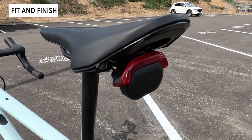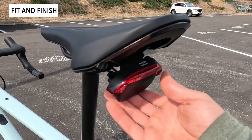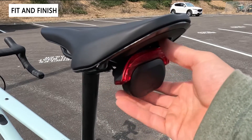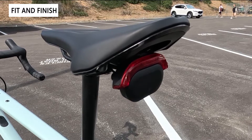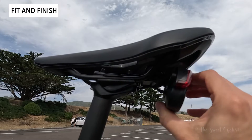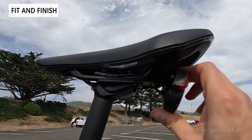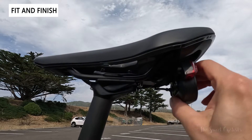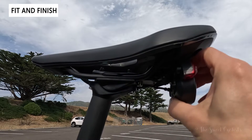On the rear you have the Varia radar as well as the E85 array taillight. The Hindsight light wraps right around the Garmin Varia radar for a pretty slick setup, and it's saddle rail mounted. You can tilt the angle really easily and it tucks underneath the saddle. If you want to put a saddle bag on, you'll need a GoPro extender to push this out a little bit to get the straps on, which are not included from the factory.